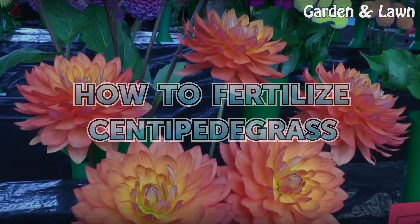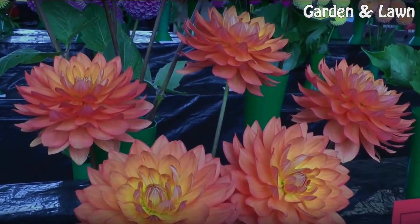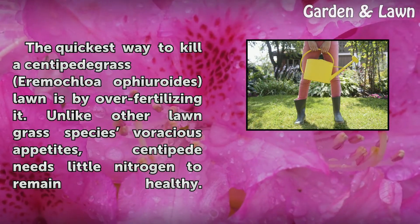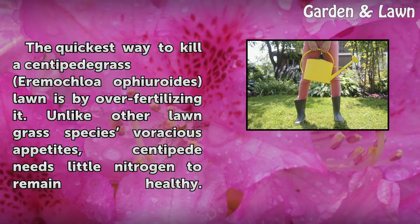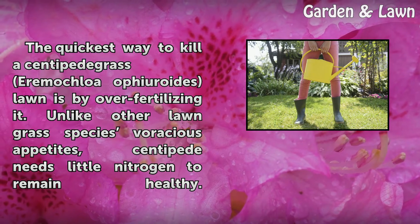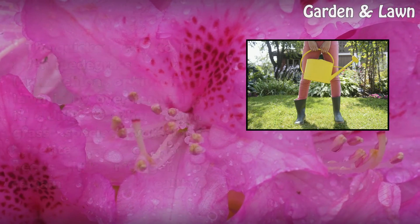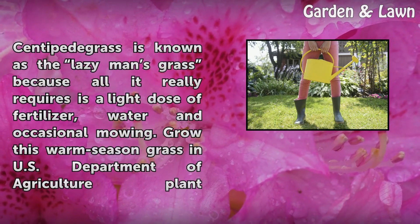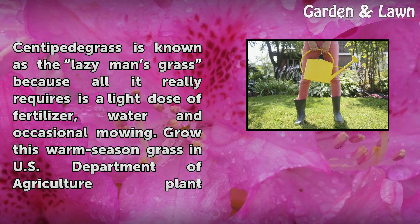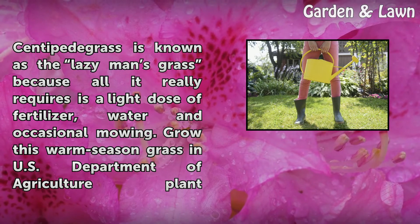How to fertilize centipede grass. The quickest way to kill a centipede grass lawn is by over-fertilizing it. Unlike other lawn grass species with voracious appetites, centipede needs little nitrogen to remain healthy. Centipede grass is known as the lazy man's grass because all it really requires is a light dose of fertilizer, water, and occasional mowing.